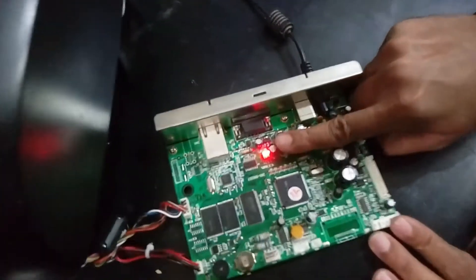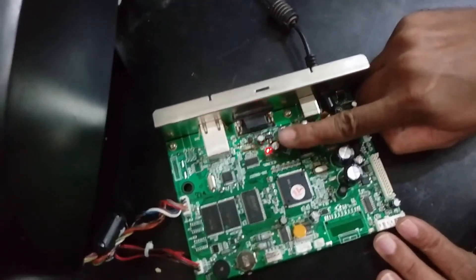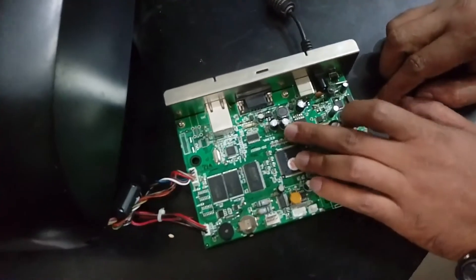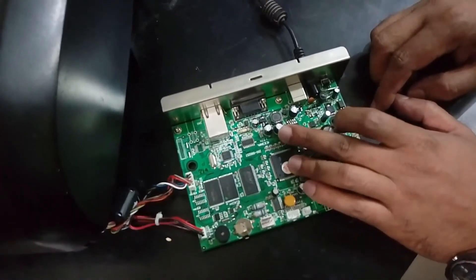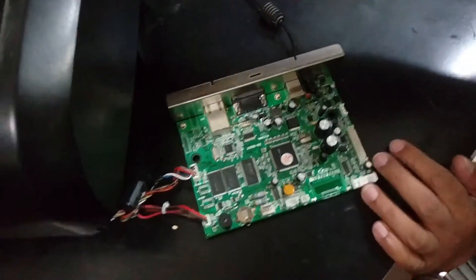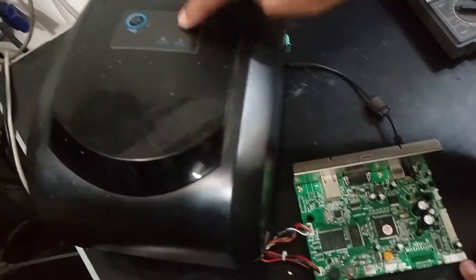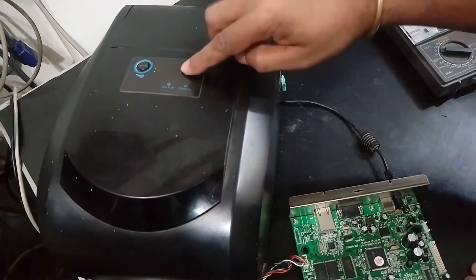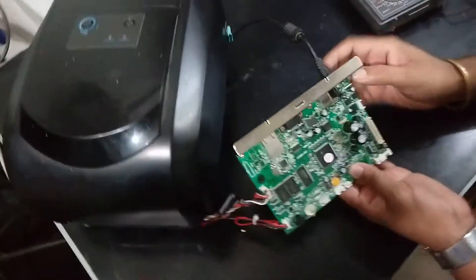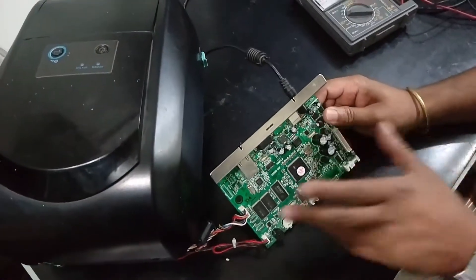Power comes but it does not stay on for a long time. You can see the power button does not work anymore. Now we need to find out where the power button works and how this power system works.